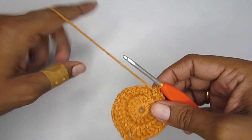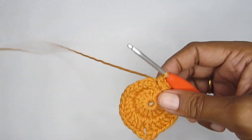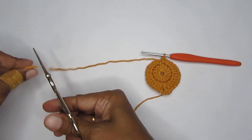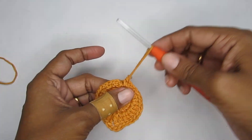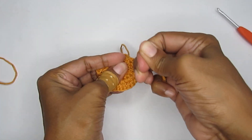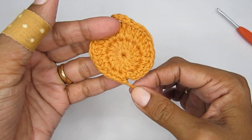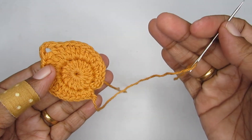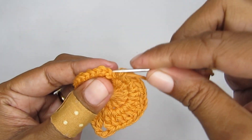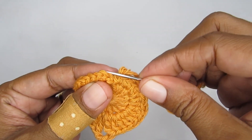If you want, you can slip stitch to join, but I'll show you a much cleaner way to finish off. I'm just going to cut my yarn and pull it out rather than slip stitching - I'll just close this off completely. With a yarn needle I'm going to do the invisible finish. Here I have the chain one and the first single crochet of this round - I'm going to ignore those and take my yarn needle through the second single crochet, both the front and back loop.